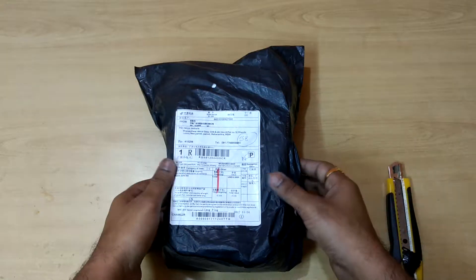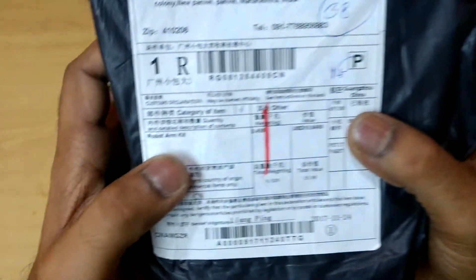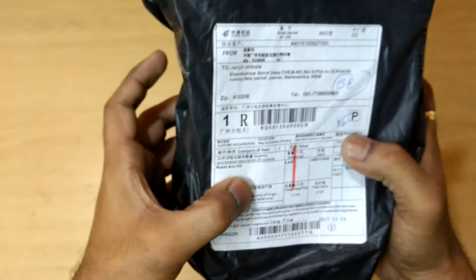Today we will see a quick unboxing of this robotic arm kit which I have purchased on Banggood. This is a robotic arm kit.